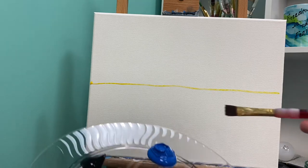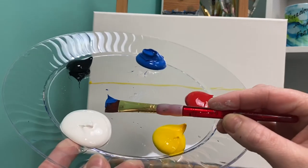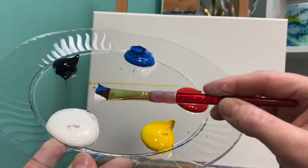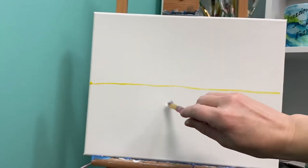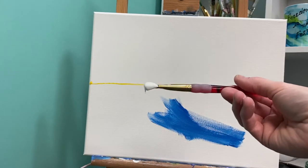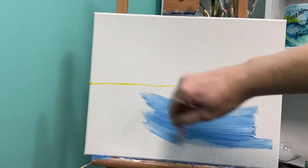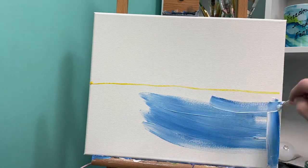I want to create a tint of the color blue. To create a tint, I'm going to dip my paintbrush in blue and pull from the edge of my white. The reason I pull from the edge is so I only get the corner messy. A tint is when you add white to a color to make it lighter. So I'm going to mix that in and create a light blue. Remember, a tint is when you take any hue and add white to make it lighter.